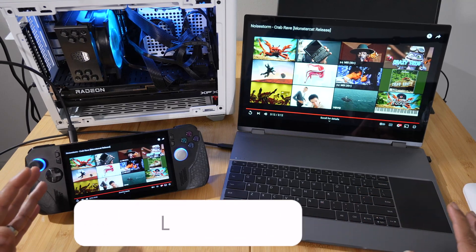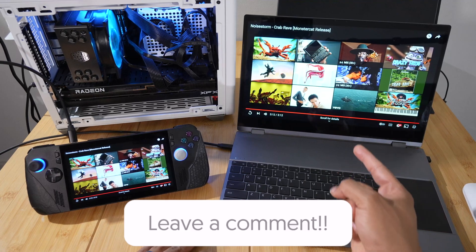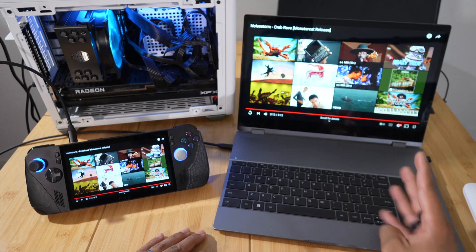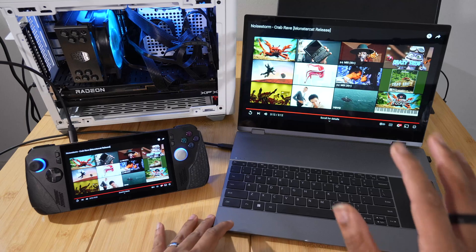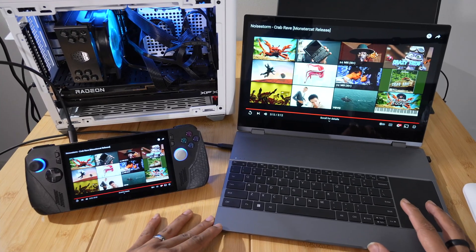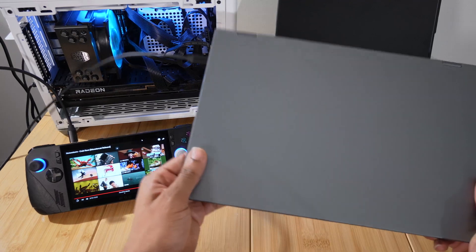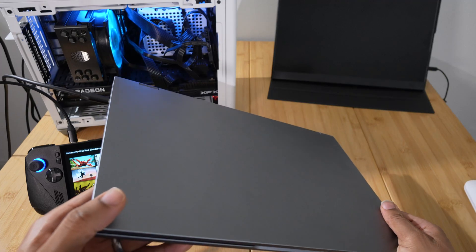Anyway, this video has been way too crazy. Leave a comment down below if you would actually consider something like this — turning your phone, your tablet, your handheld, or even your desktop PC into a laptop. I definitely think it is an amazing accessory. As always, like, subscribe, ring that bell — all that great YouTube stuff. I'll catch you guys in the next crazy video. I had a lot of fun making this, turning everything into a laptop. I'll link it in the description. Peace.